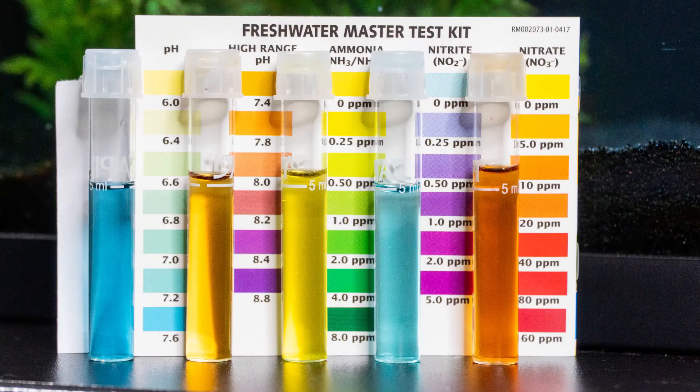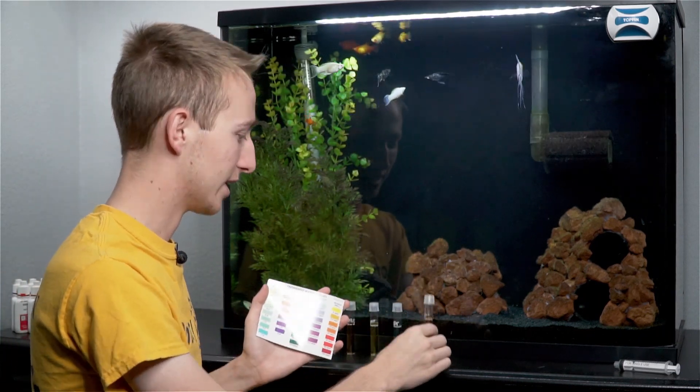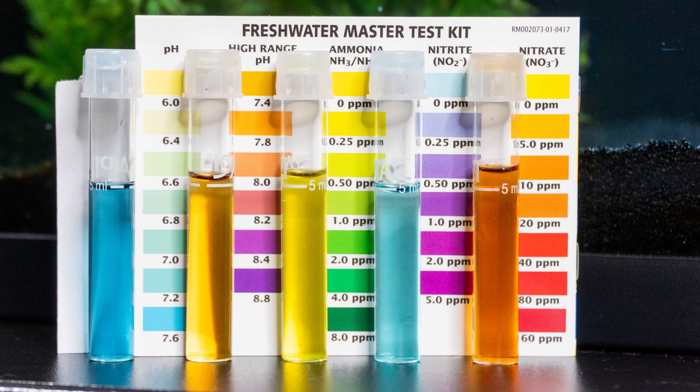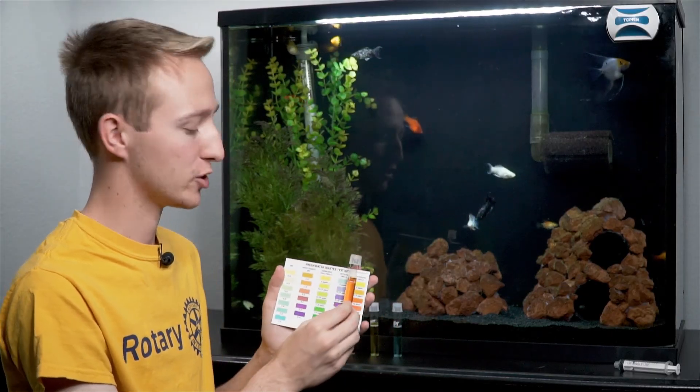For nitrite, it's that nice light blue, so that means there's zero ppm of nitrite — that's what you want. Nitrite and ammonia are both poisonous to fish. Now this is water change day for me, so my nitrates are definitely going to be high. I would say this is reading about 20 ppm of nitrates. I'm going to change my water as soon as I'm done with this video — it's definitely time. I don't like nitrates to get above 20 ppm.